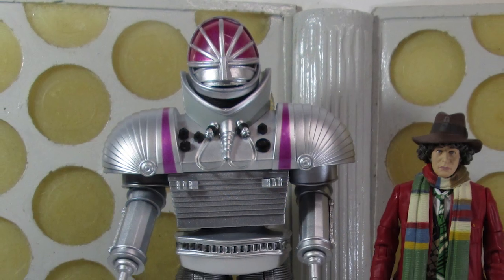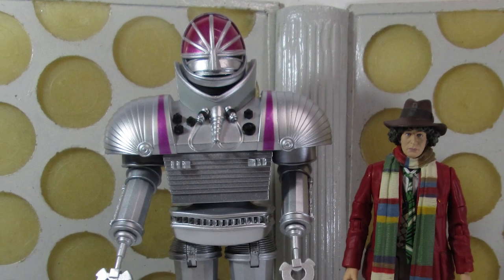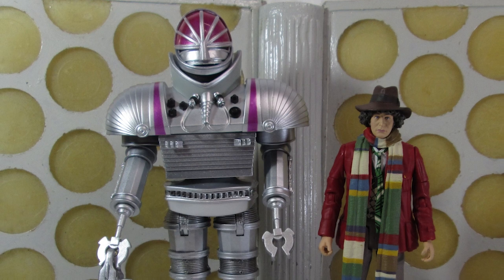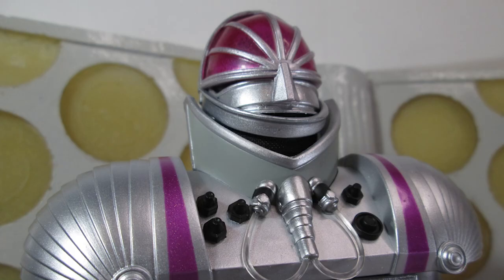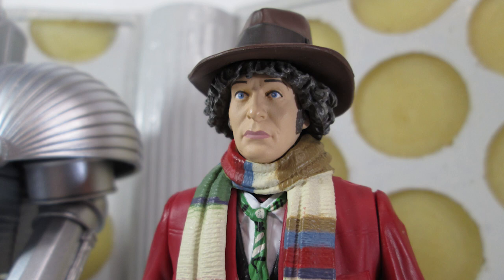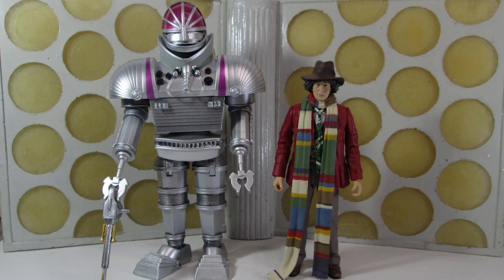Hello and welcome back to another Doctor Who action figure review. Today I'm taking a look at the final B&M exclusive pack for 2021, which is the K1 Robot and 4th Doctor set from Robot. It's a great set, and it's going to make people who missed out on that original collect-and-build K1 Robot incredibly happy.